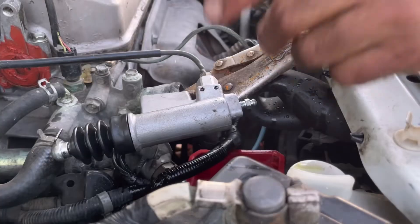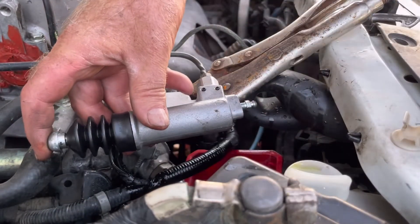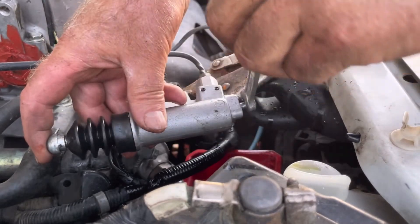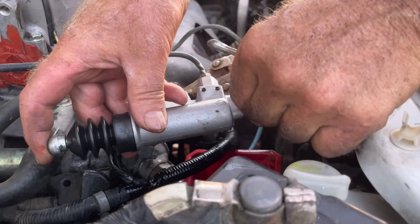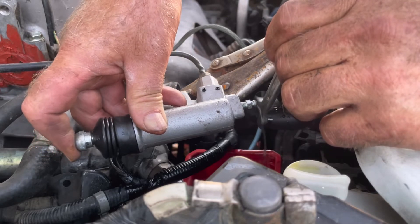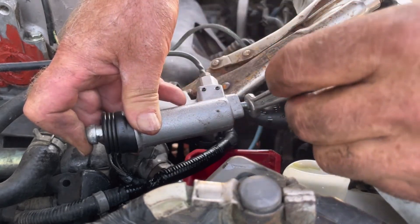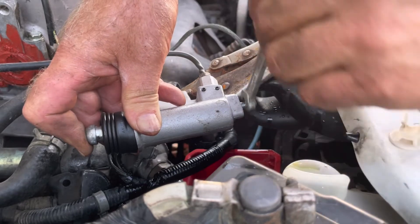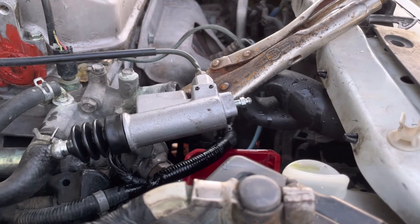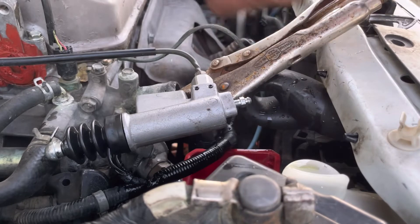I've already bled this slave cylinder, but with the reservoir filled, you're going to depress the piston and at the same time open the bleeder — you'll get air and fluid. Right now I'm only getting fluid. So I'm just getting fluid now; I was getting a lot of air before. With the piston compressed, tighten up the bleeder, then let it out and watch the reservoir — the fluid level drops because it's drawing through the line.